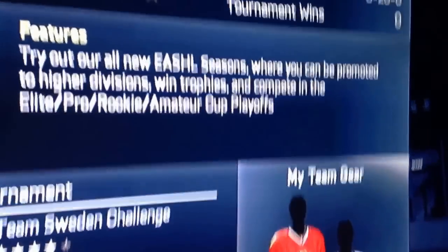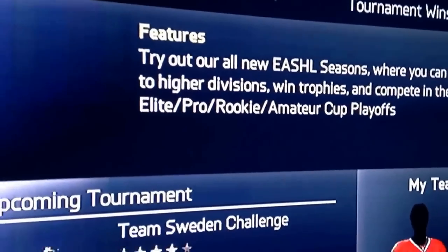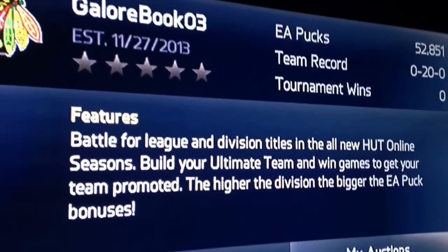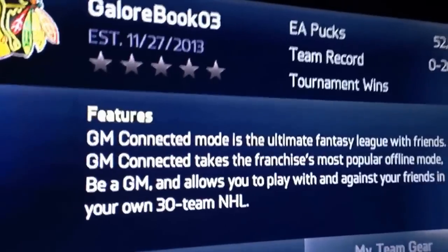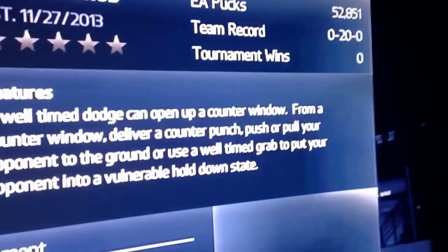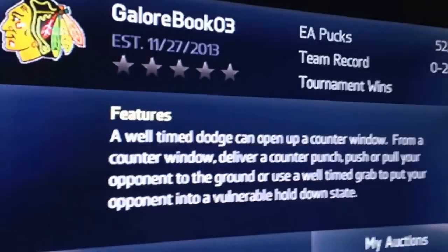Oh my god. Holy shit, I gotta do this. Oh my god, I can't believe this. I'm doing 100k now. Holy shit. Well, as you guys can see — this is great. Fantastic.